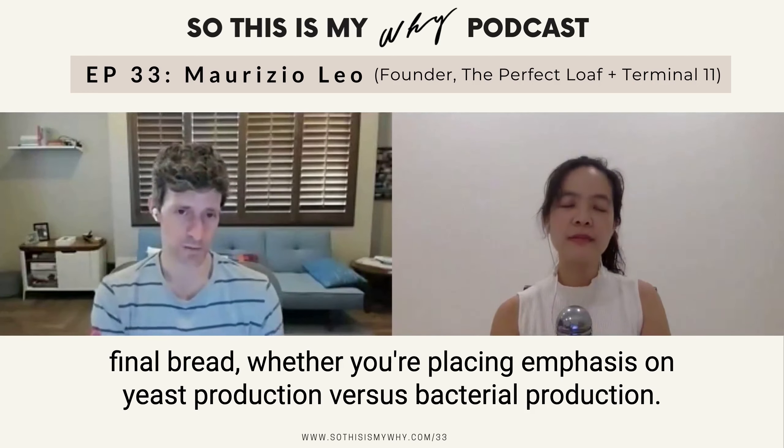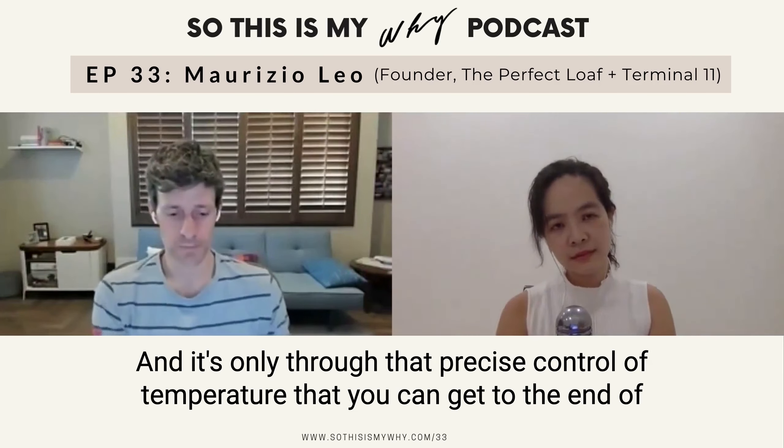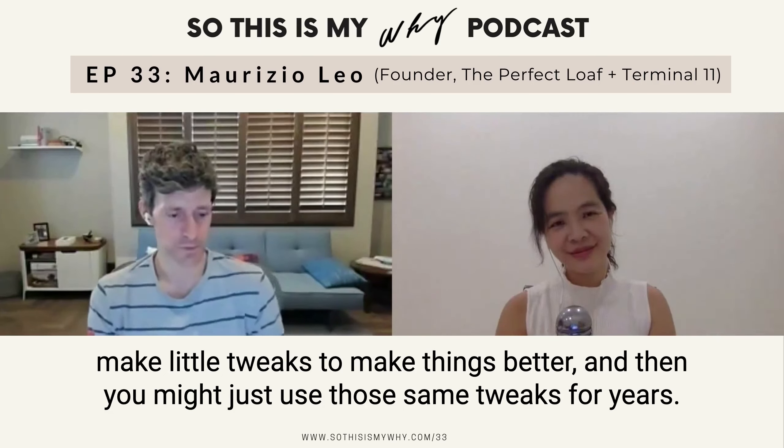It's actually quite a deep topic, because not only does it increase the overall activity you see in terms of fermentation, but it also dictates the flavor you get in your final bread — whether you're placing emphasis on yeast production versus bacterial production. So it's one of the strongest levers you have for affecting your bread, and it's only through that precise control of temperature that you can get to the end bread you're really looking for.